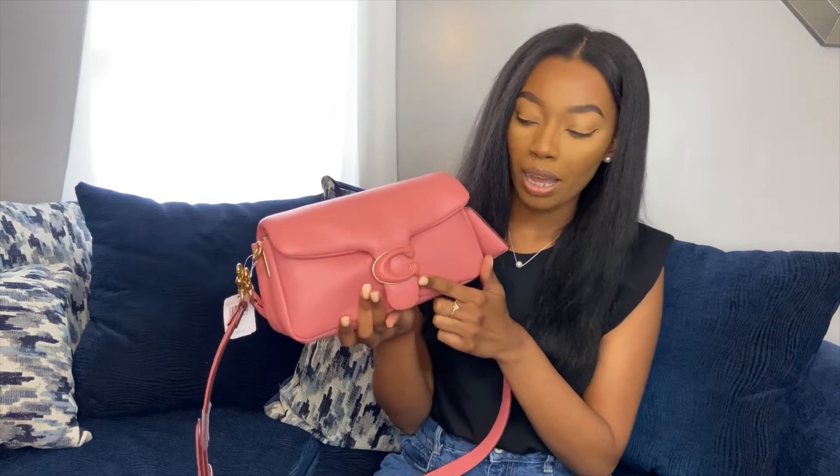I love that this bag is leather throughout, and I love that it even has leather on the seat, and it has that gold trimming. It just gives it a pop, and I just love it so much.